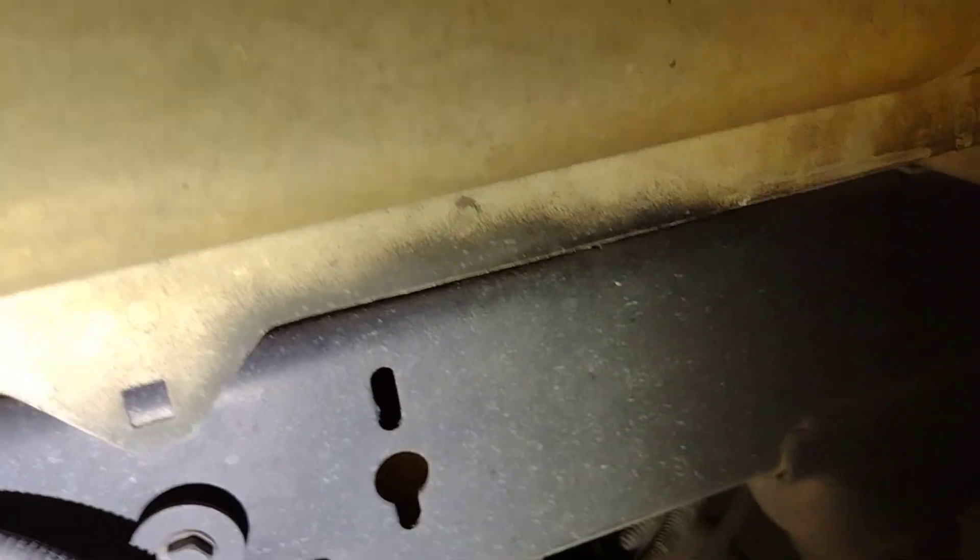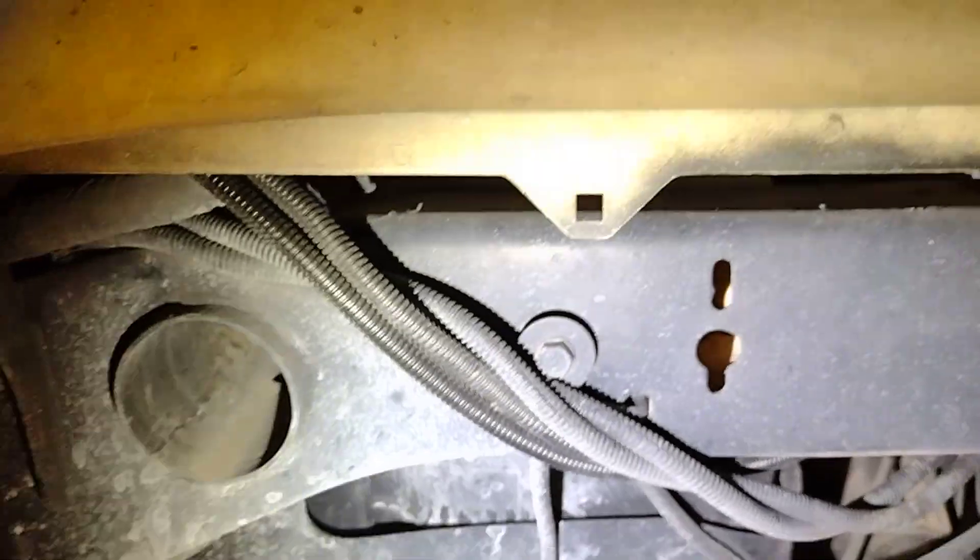That's how I ran the wires — I just followed the existing wire routing. Haven't had an issue yet.